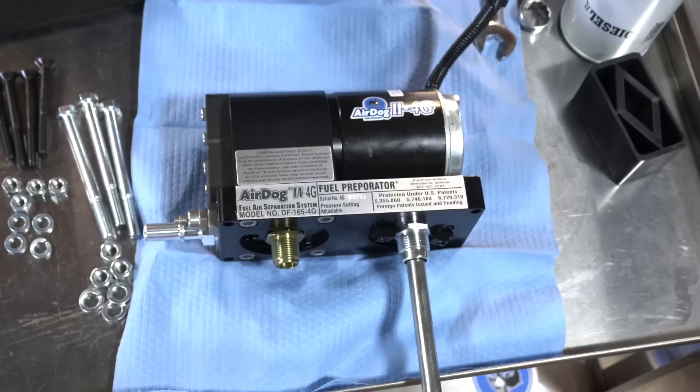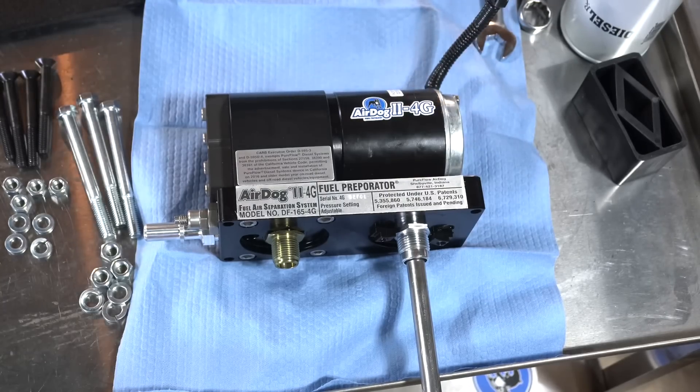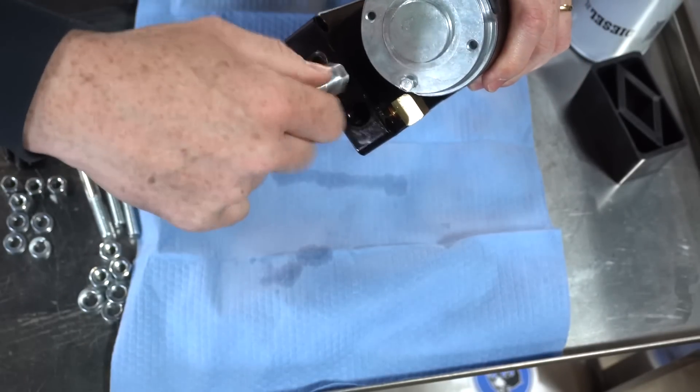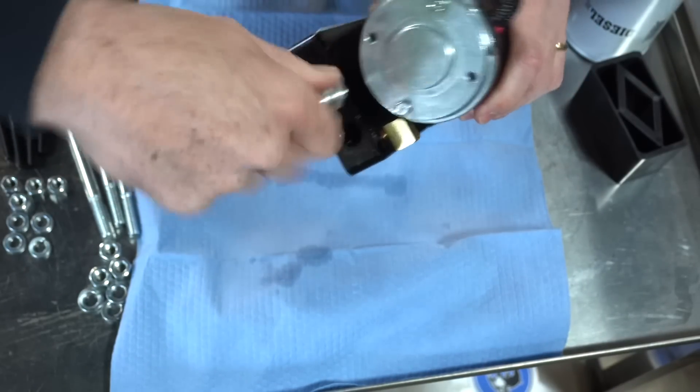Make sure you put some engine oil or anti-seize to prevent galling. Just flip it over and it's going to install right here in this port. Go ahead and tighten that up.